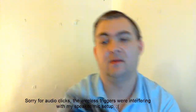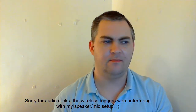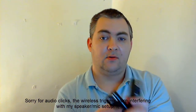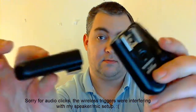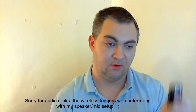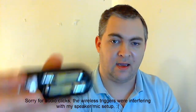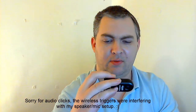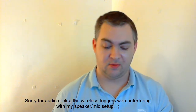I bought a pack of three. Previously I had the PT04M receiver, just one, but now I've got a couple of speedlights. The good thing about these compared to the old PT04Ms is that the battery compartment is easy to get hold of, and it takes normal AAA batteries, whereas the old one used a watch battery which was quite hard to get hold of.